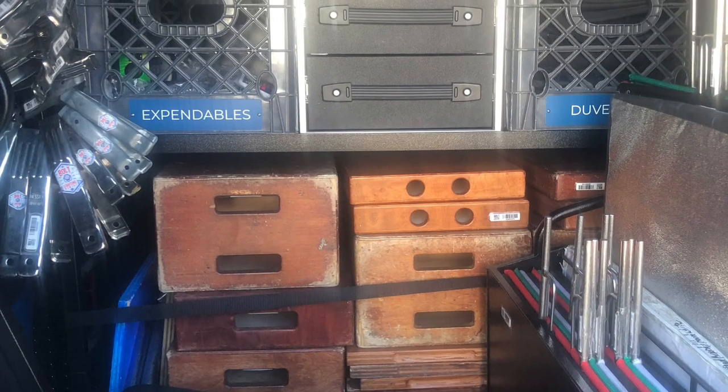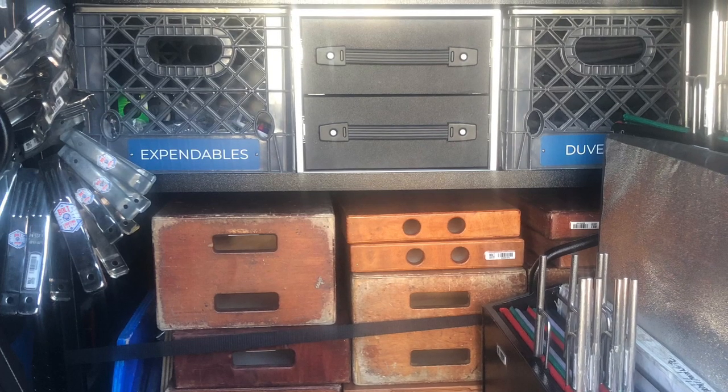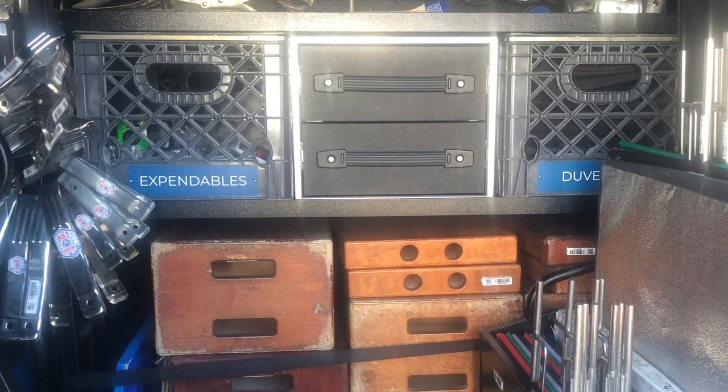Now all you have to do is open the drawers, look for empty spaces, and then you can go back to your list and cross off an entire section without much thought.